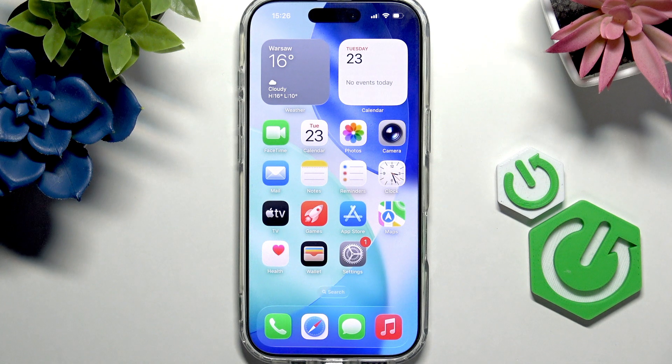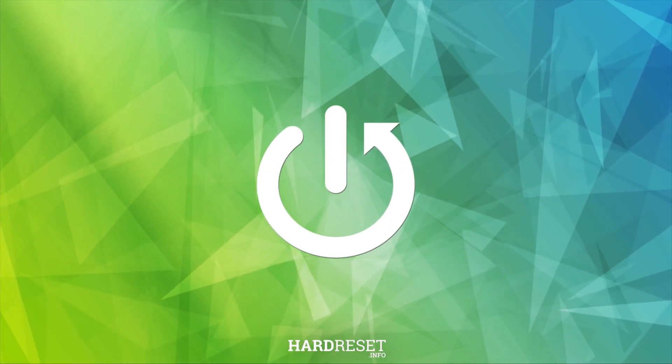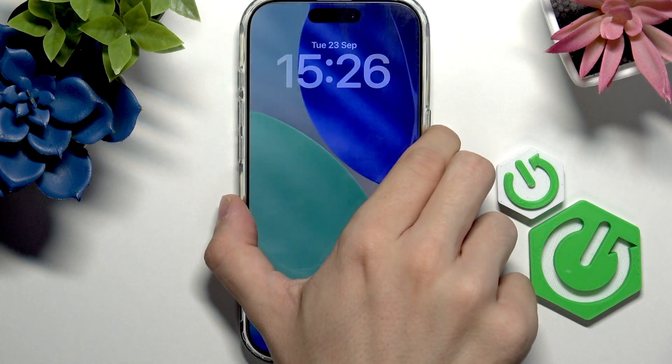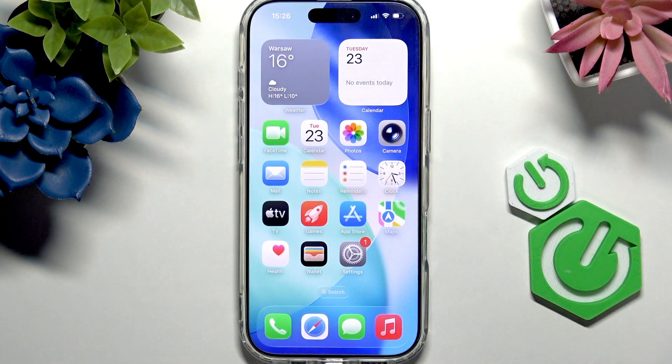Hello, in this video I'm going to show you how to add a screen lock to your iPhone 17. You can see that my iPhone currently doesn't have a screen lock, so when I just slide up it unlocks and it's not really secure because everyone can use my iPhone then.